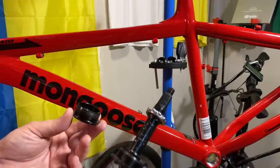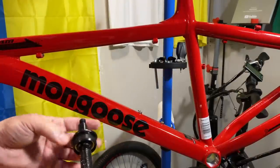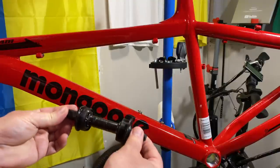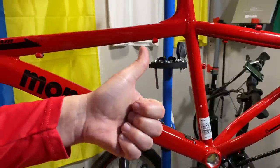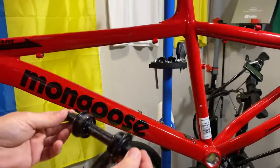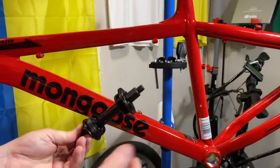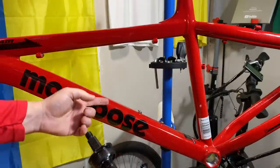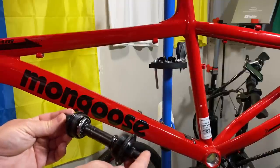Bone dry on the bottom bracket other than a light coating of oil — which we already knew going by the sound from earlier. I hope this video helped you out. If it did, give it a thumbs up, and if you haven't already, I hope you'll subscribe to this channel. Lots of good content, lots of e-bike stuff coming, and more project builds.